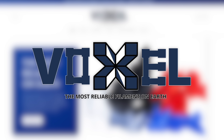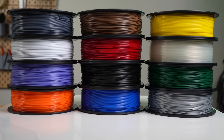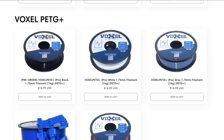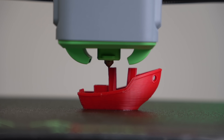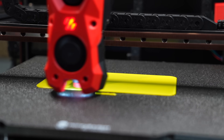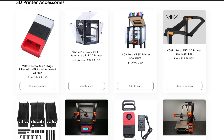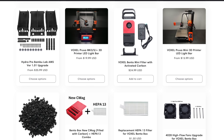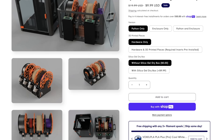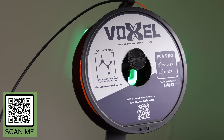Thanks to Voxel PLA for sponsoring today's video. Used exclusively in a 150-machine print farm, they now offer 21 colors of PLA Plus and 10 colors of PETG Plus, both available at the low price of $16.99. This is an excellent choice for anyone needing reliable and affordable materials, even for more demanding applications. Filament performance is excellent even on high-speed printers. Bulk discounts are available along with free shipping in the US when you order three or more rolls. Voxel PLA also provides high-quality 3D printer upgrades, such as the Bento Box two-stage filter and the Bambu Lab AMS Python, along with many others. Check out the link in the description to voxelpla.com to find out more.